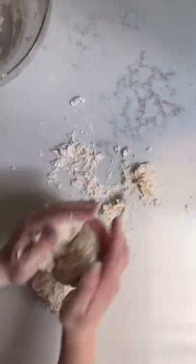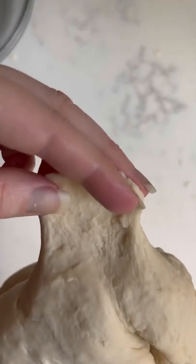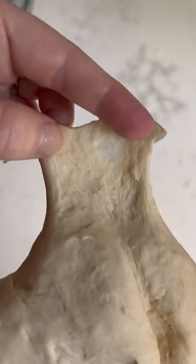Mix this until the dough starts to form, then start kneading. Knead for 10 to 12 minutes, maybe longer if you're doing it by hand, until it reaches this consistency.